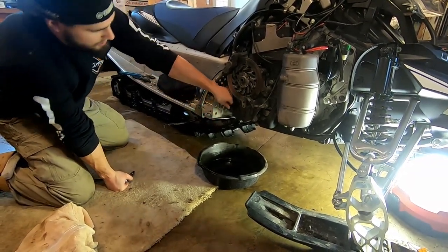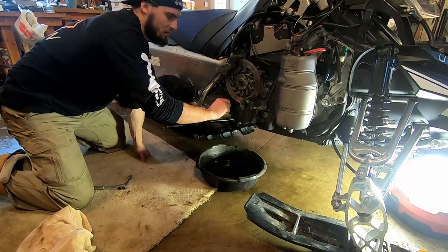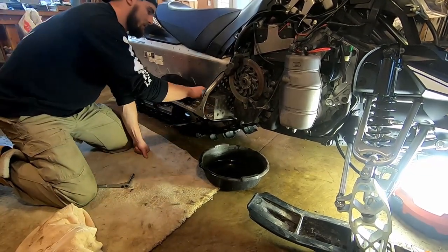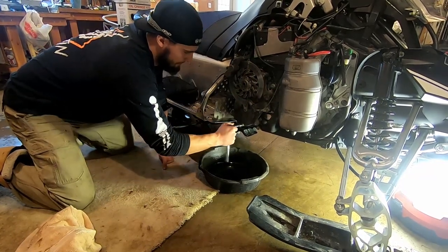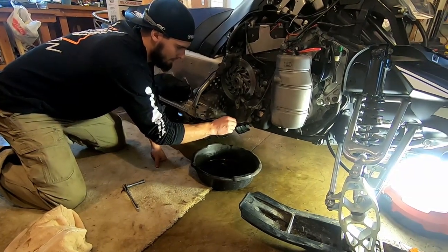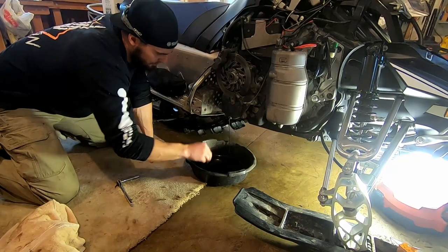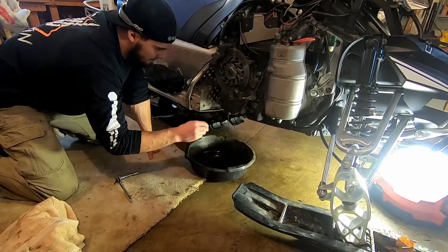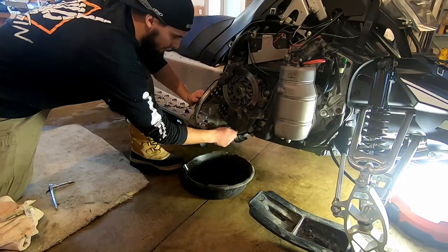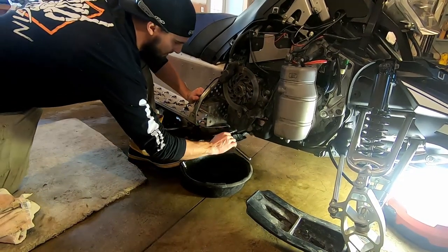Now we're going to change out the chain case oil. Go ahead and undo your dipstick. Take a 12mm socket and loosen that up, and then let it drip. That looks better than what yours did. So once you're done draining, go ahead and put your plug back in.